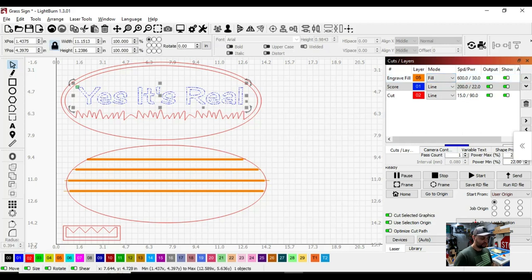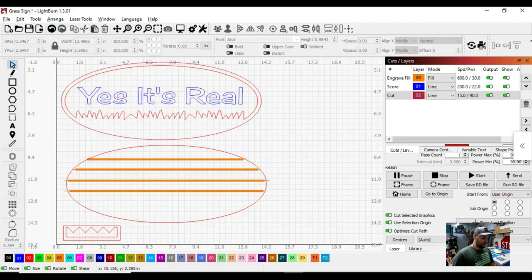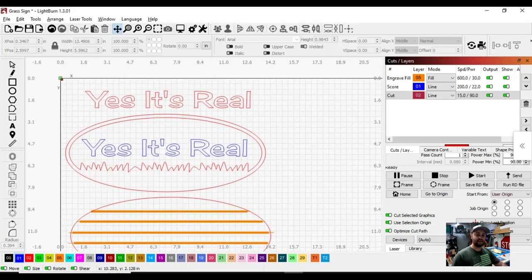The 'Yes, It's Real' text up here in red is going to be cut out — those are letters that will be cut out of the wood and painted individually. Down here, 'Yes, It's Real' in blue is going to score it, meaning it just does an outline of the wording. When I go to glue down the letters, I know exactly where to put them and can line them up nice and neat.